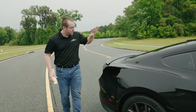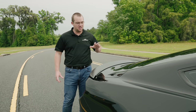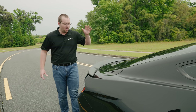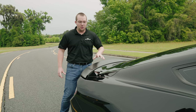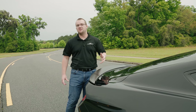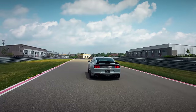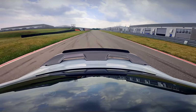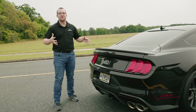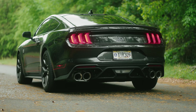Moving on to the spoiler — it has that carbonized gray satin matte look, which looks pretty aggressive, especially against the shadow black paint, just like the mirrors. All Mach 1s will get this spoiler. However, if you get the handling package, you're going to get the GT500 or 2019-plus GT350 spoiler with the gurney flap as well, for additional downforce to balance out the splitter up front. After the rain here, the Mach 1 badging in the middle — you know it's a Mach 1.